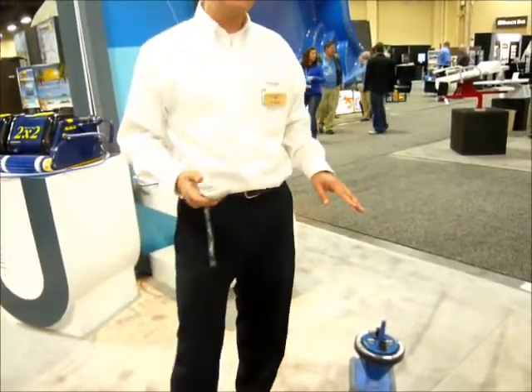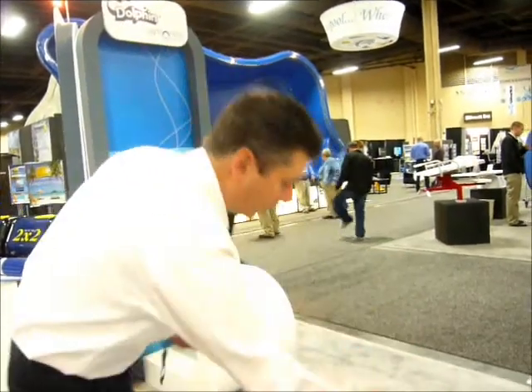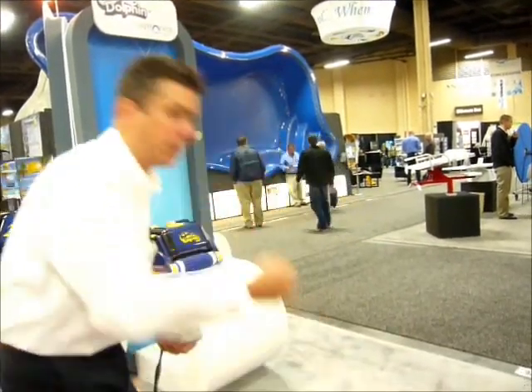It's also smart enough to know when its battery is dying — it goes over to the edge and it stops. It does come with a little hook. It's a few feet away, so you can just hook this thing here and then just pull it out.